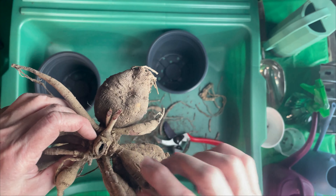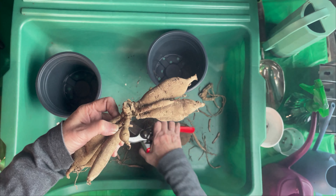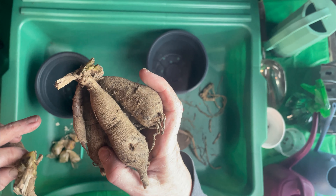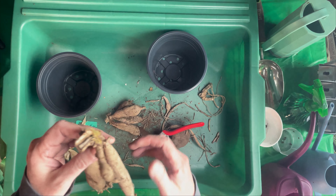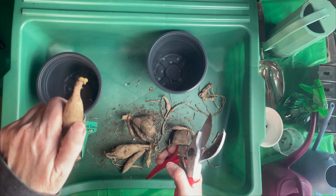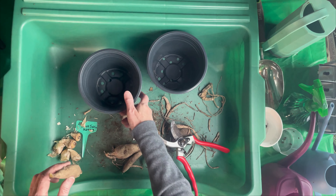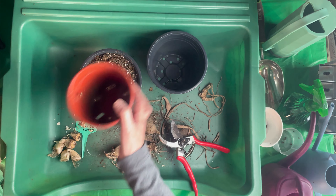As you can see, dahlia stems are hollow and I'm trying to go up the middle of the stalk. Now I'll have two, and hopefully this would be the crown right here, the neck, and the body — it should root from there. I'm going to try one of these as a cutting. I'll put some potting soil in — if you want to do cuttings, they say it should stick up above the soil.